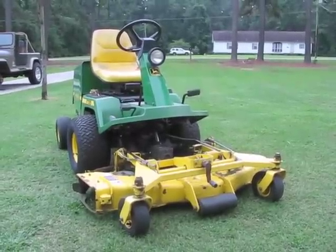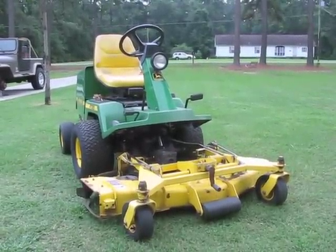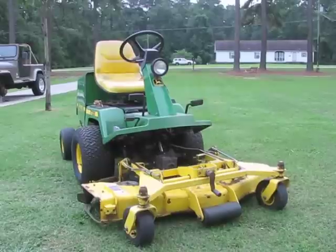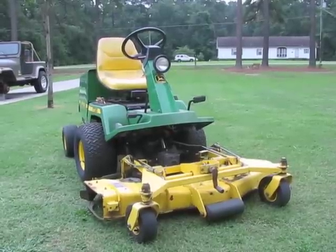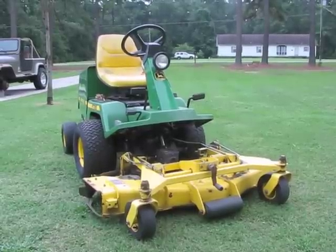I just finished cutting the entire yard with the John Deere F725 front mower. After replacing the blades, the one spindle, one idler pulley, and the belt, it cuts like new again. Now the Troy-Belt spare lawn mower can be put away again.